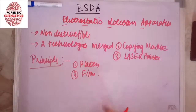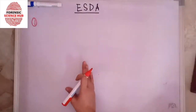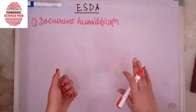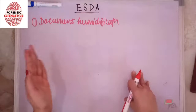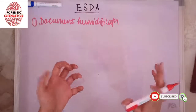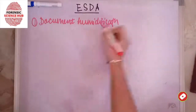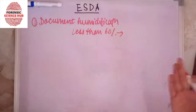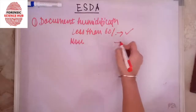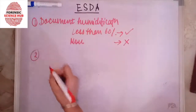The first step is document humidification — we humidify the document. This step is optional and depends on the relative humidity of the environment. If the relative humidity is less than 60%, then we opt for document humidification. If it is more than 60%, we do not humidify the document.